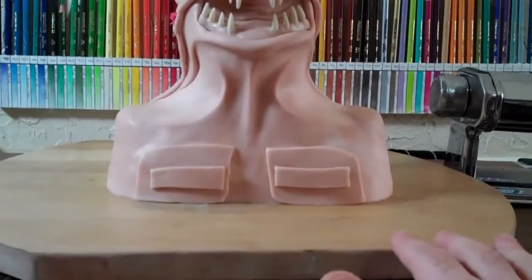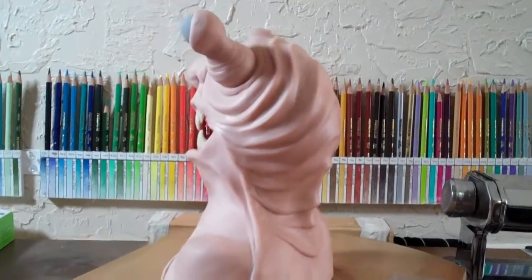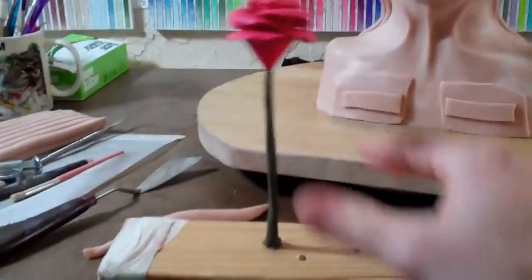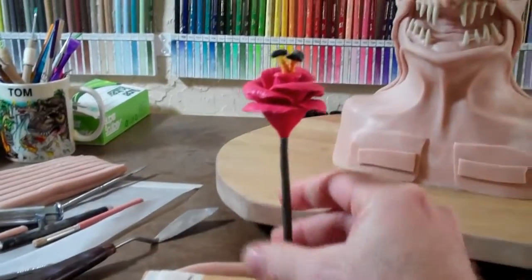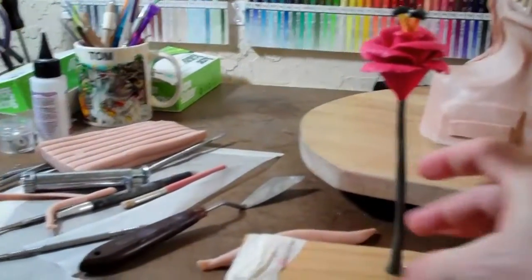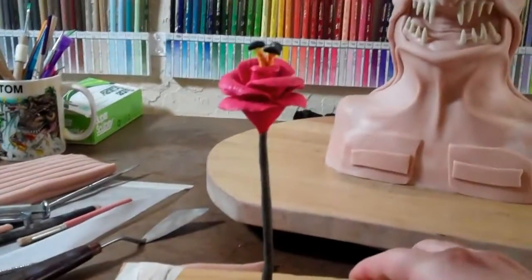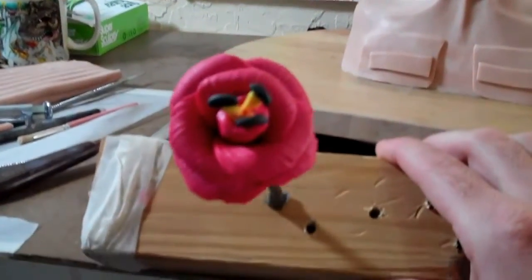He's looking really cool. I'm really, really close to being done with him. Valentine's Day is going to be here soon, and I'll probably be doing a little tutorial for all the fellas out there who want to give their girl a flower.